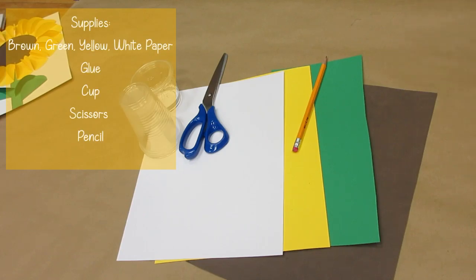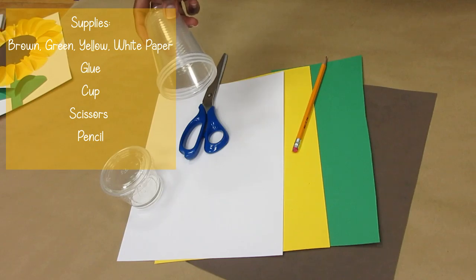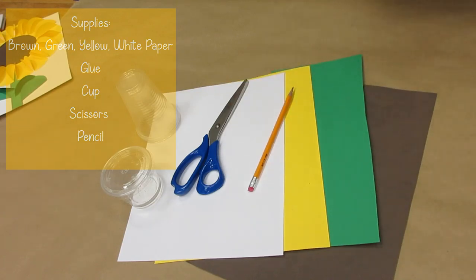So for this craft, here's what we need: a brown piece of construction paper, a green piece of construction paper, yellow and white. Also we need glue. I used a cup to make my circles. Scissors and a pencil. So let's get started.